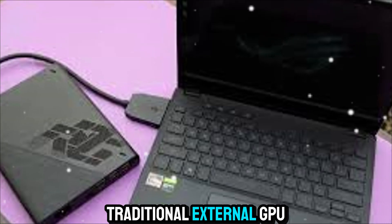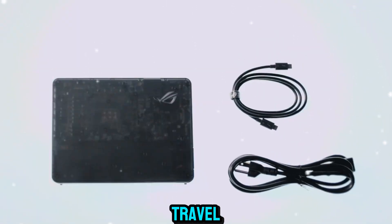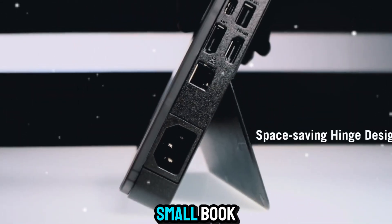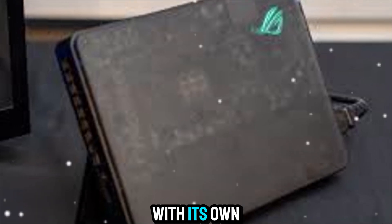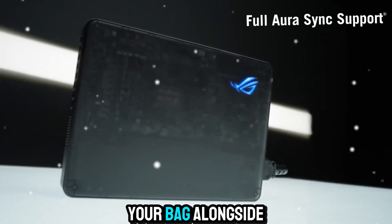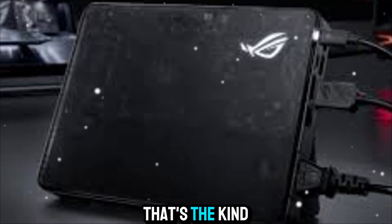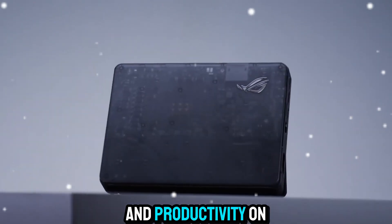Portability is another area where the XG Mobile shines. Traditional external GPU setups are massive, heavy, and not really meant for travel. The XG Mobile, on the other hand, is about the size of a small book and weighs only around 1 kg. It even comes with its own power adapter built in, so you don't need to carry a separate bulky brick. Slip it into your bag alongside your laptop and you're carrying a portable gaming or editing studio wherever you go. That's the kind of flexibility that changes how you think about gaming and productivity on the move.